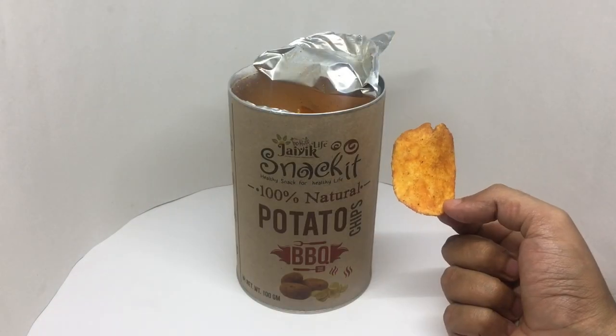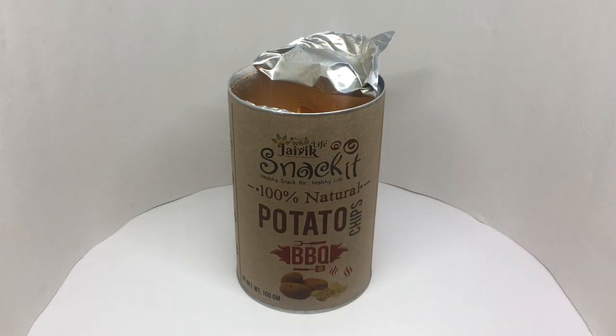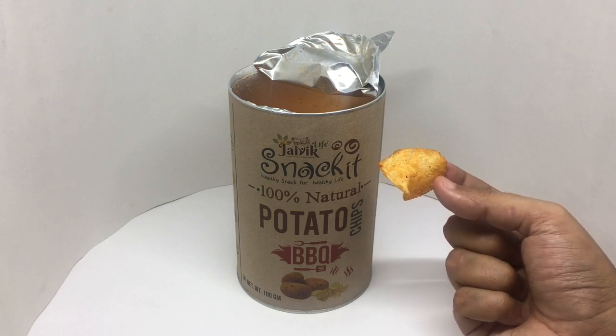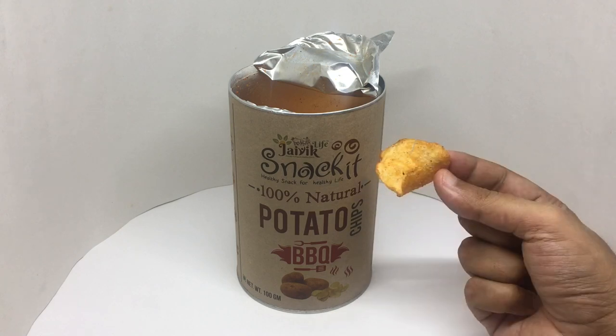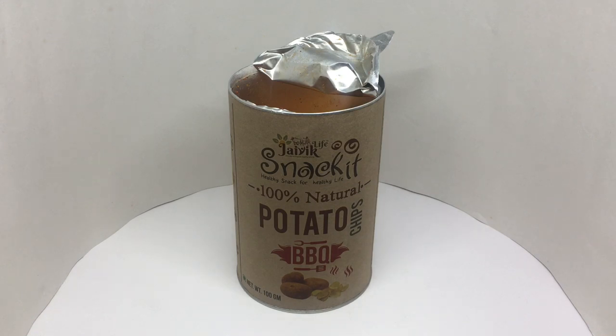That's how it looks. They are nice and thick, quite crunchy too, and have a lot of barbecue flavor. Even has a nice spicy flavor to it. Really delicious. Quite nice.